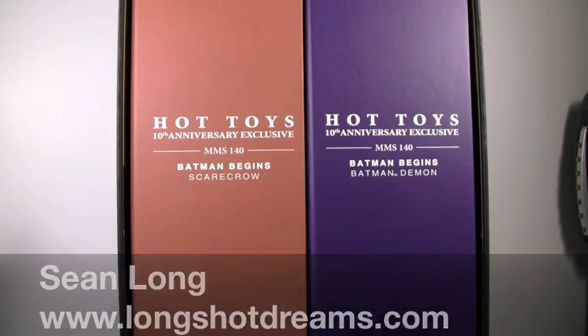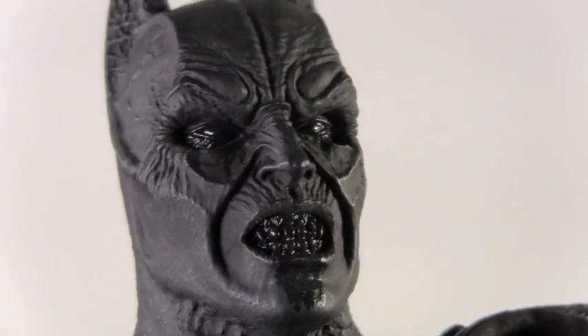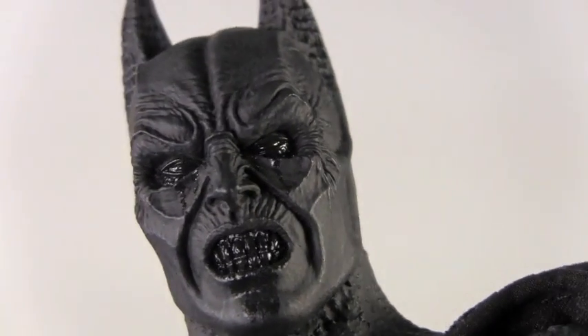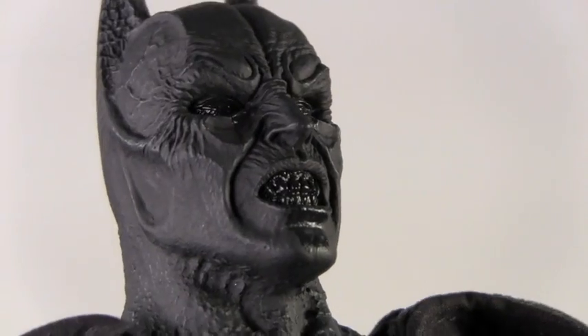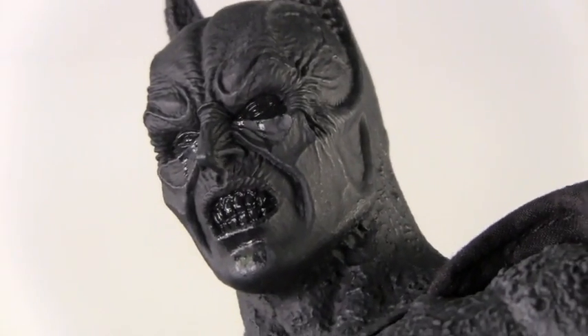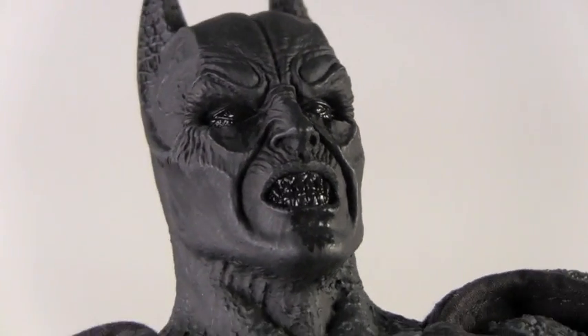We've got the Hot Toys Batman Demon. He was only seen for a very little bit in Batman Begins when Scarecrow is hallucinating and sees Batman as this demon. But wow, Hot Toys put a lot of detail into a character seen for literally seconds on screen.